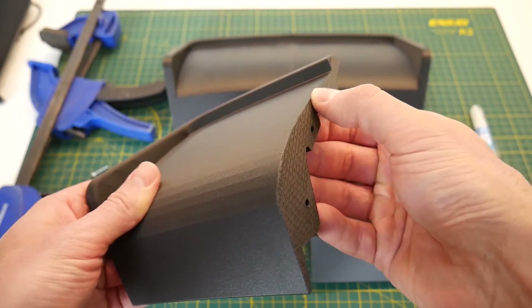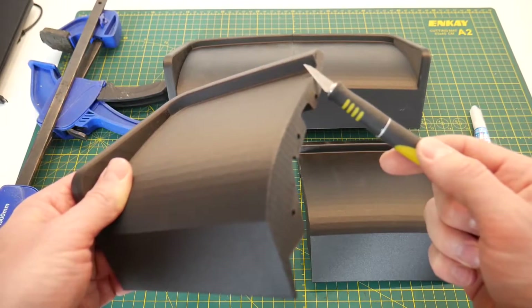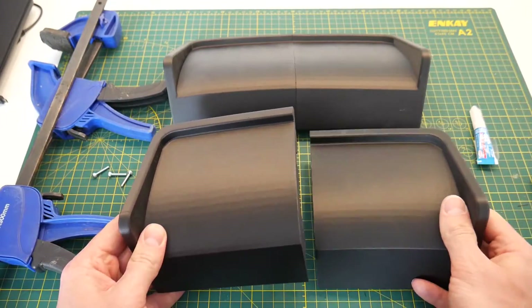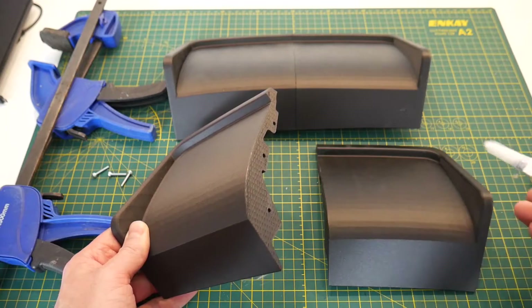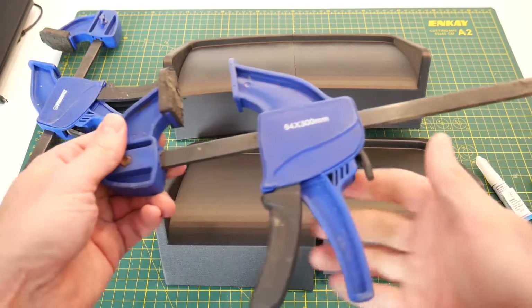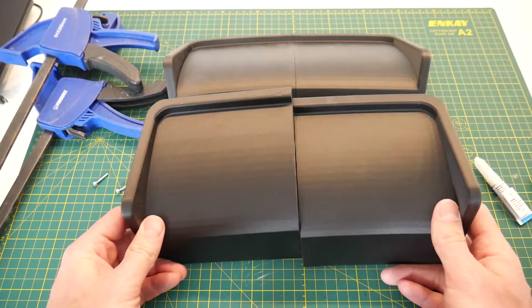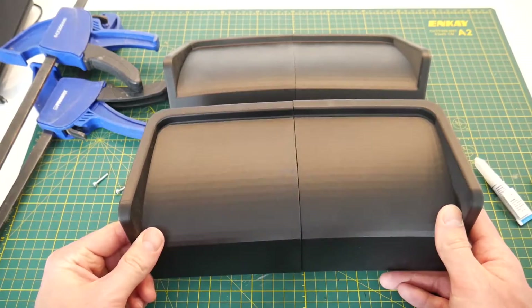To start, I've taken a hobby knife and run it along the interface edge with the other part to create a very small and very slight chamfer. This gives us a good starting point where we can use a bit of super glue applied to the mating faces on both sides. We can use clamps to hold the piece together while the glue dries, and also use tiny fasteners to secure the two pieces, making sure nothing moves during the process of smoothing and sealing.